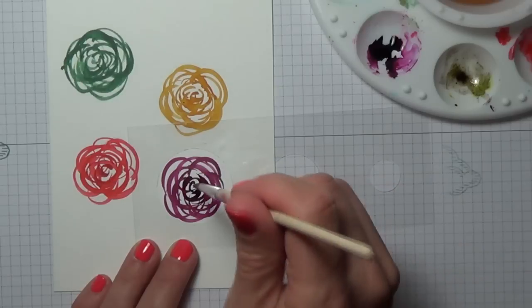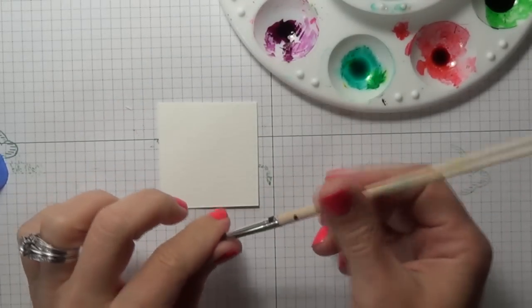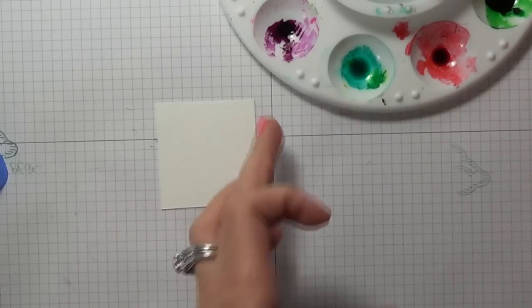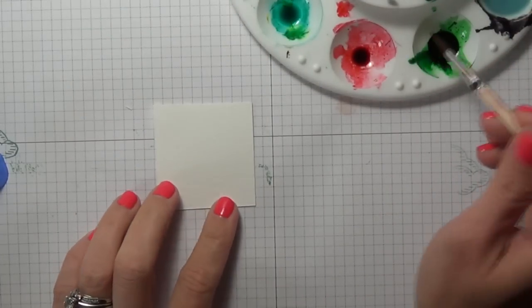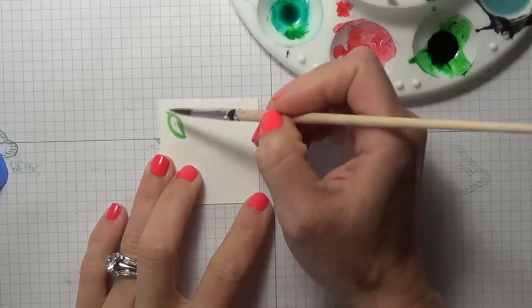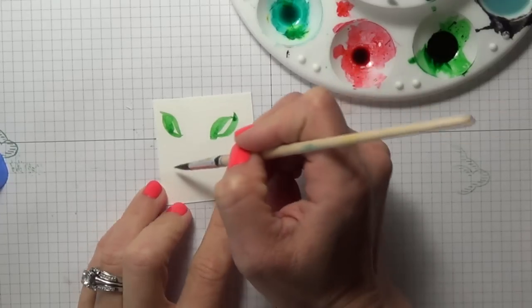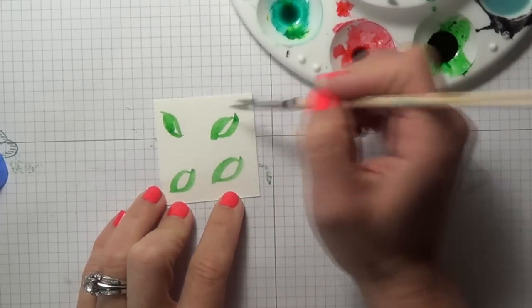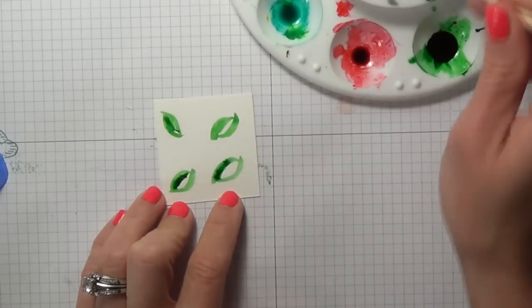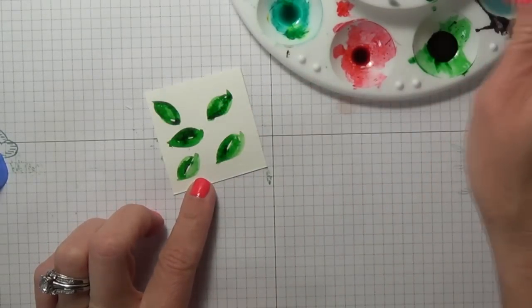I'm going to set these aside and make some of my leaves. I ended up just fussy cutting all those flowers and I'm going to add them to my card, but I'm just going to show you how I did the leaves. You're going to want to start with a little bit of the lighter green. This is the new green — this is Cucumber Crush. I don't necessarily want all of it filled in, so I'm just going to make a couple of them and come back in with a more potent darker color and add a little bit of a highlight. I'm making them on this little scrap piece of watercolor paper. I'm going to let these dry.